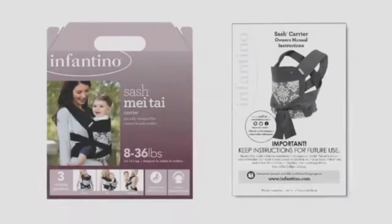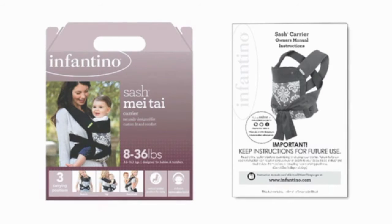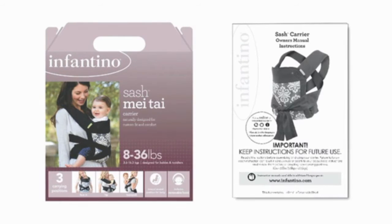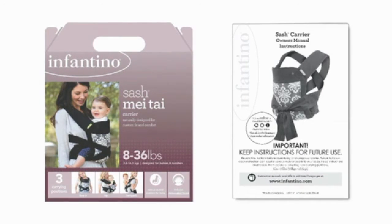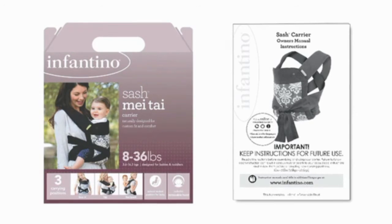This video is not a substitute for the product instruction manual. If you've purchased this carrier, read and review the entire product manual before using this carrier. The product instruction manual contains important warnings and instructions for use that are not covered in this video.